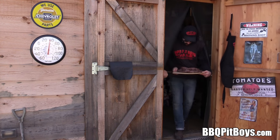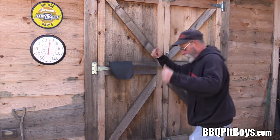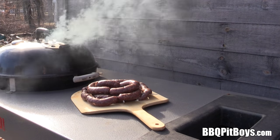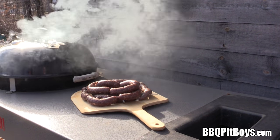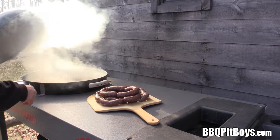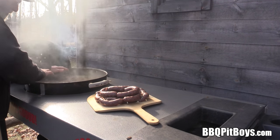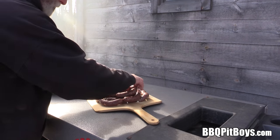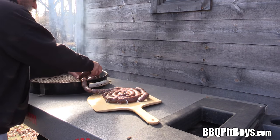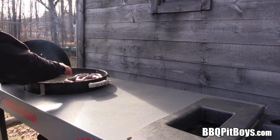There we go — now this will not take long to grill. You want to do it indirect. You don't want to cook it too fast because you could blow apart that natural casing. We've got a temperature of maybe 300 to 325 degrees, placing it indirect.